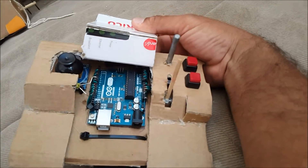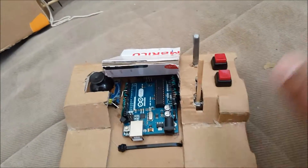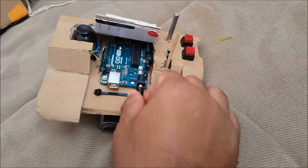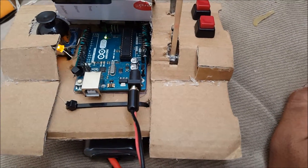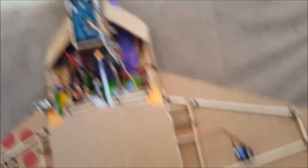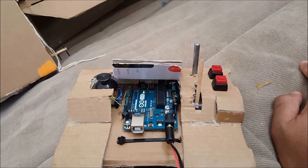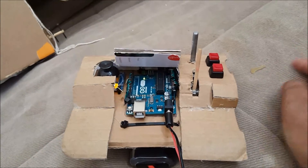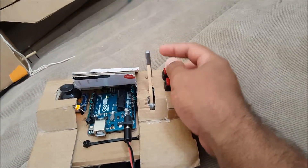I got this controller from an Xbox 360 remote — I just hacked it and wired it all together and made it work. See that LED right there? Every time it blinks it means the antenna is sending a message to the airplane. As long as it's blinking I know it's working, because I used to have a problem where it would stop working. This is the throttle stick; this button doesn't work right now.